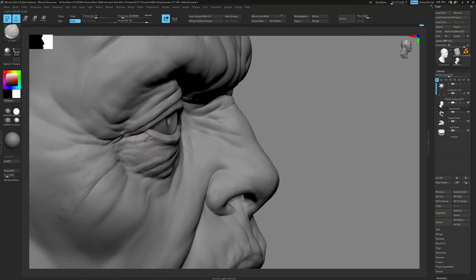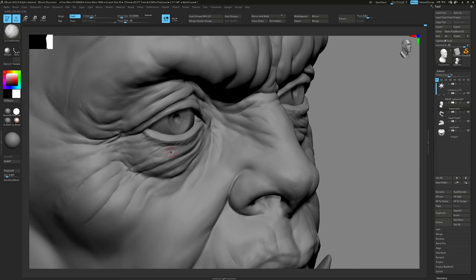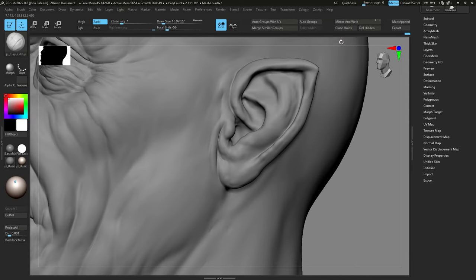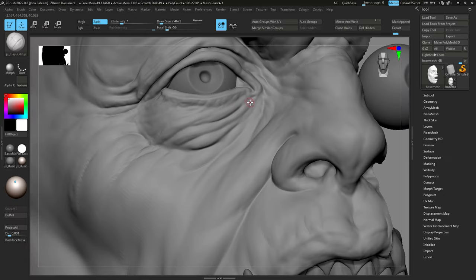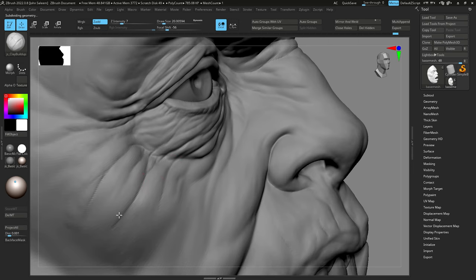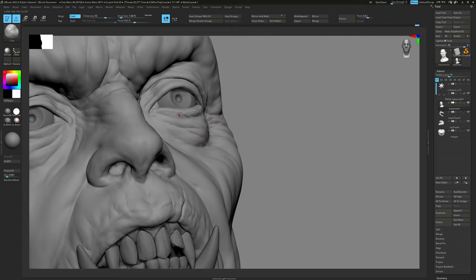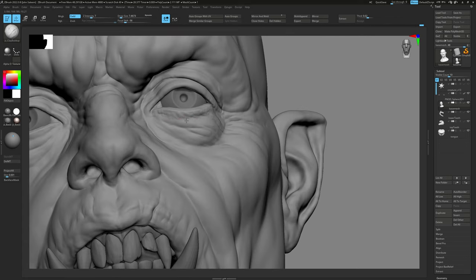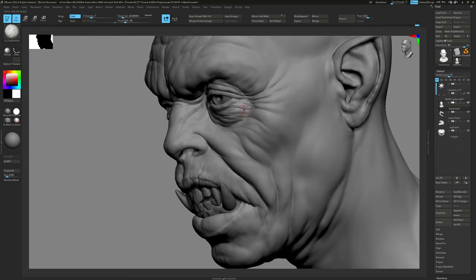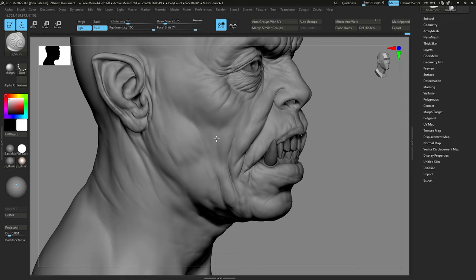From here, it's a matter of dedicating time and effort to each area of the head. The level of detail you want in the model is directly proportional to the time you spend sculpting it. This is what distinguishes a quick model from one with more time and effort invested. In production, it comes down to the cost of the model, client negotiations, and the role of the character in the shot — whether it's a hero, mid, or background character. All these factors significantly influence the amount of detail we need to add. However, for personal projects, I believe you should do whatever you like and have fun with it. Take the time you need, enjoy the process, and learn along the way. Create characters and art that you are passionate about.